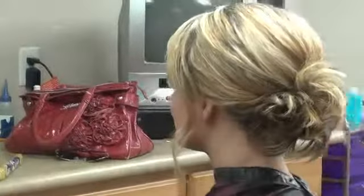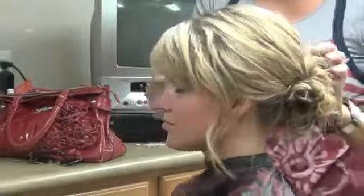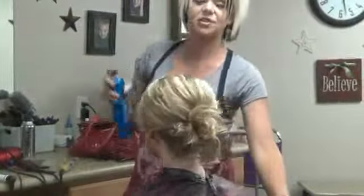And that's pretty much it. And there you have a really easy, fun updo that is super fast.